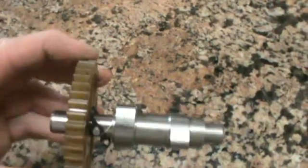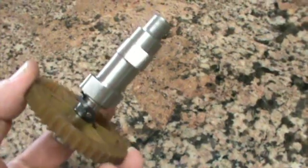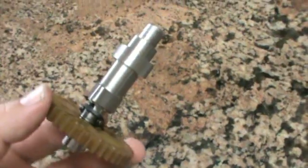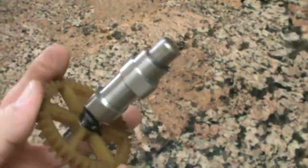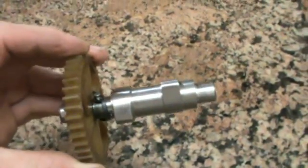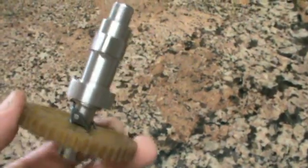Here we have the finished product. Cut the nylon one off, now I'll press-fit the steel one, put it in the motor, then put it all back together and see how well she goes.